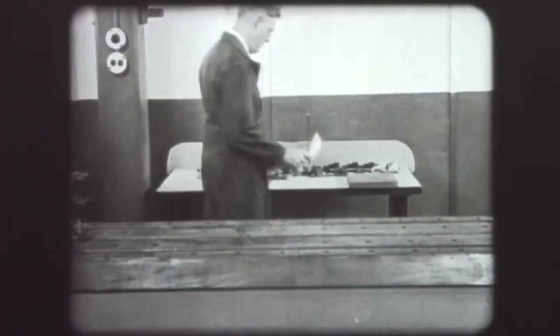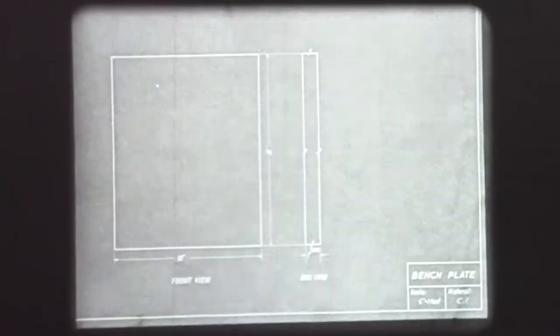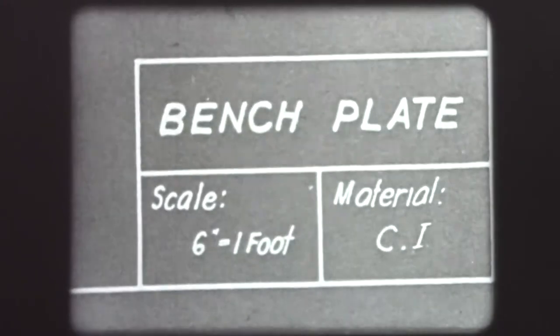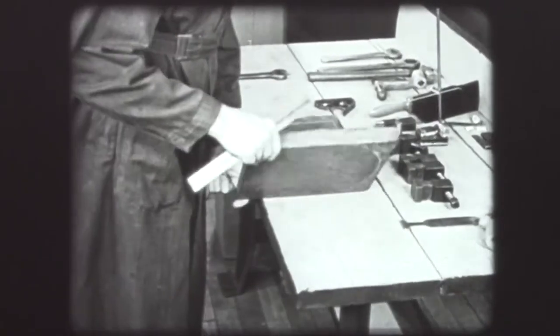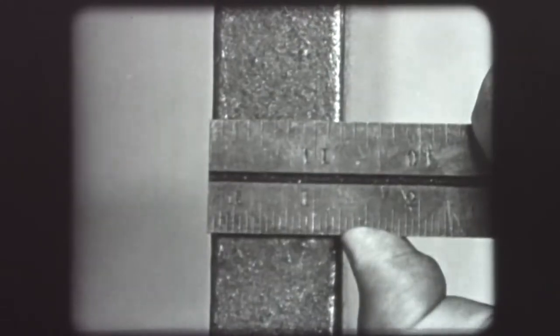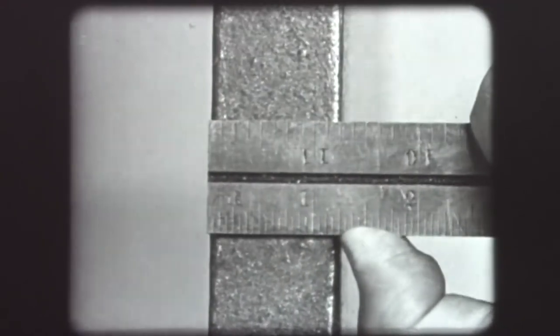In beginning a job on the planer, study the blueprint carefully. Here, the blueprint specifies the piece to be made — a bench plate — and the material to be used: cast iron. The finished dimensions call for one inch, and the tolerances allowed are plus or minus five thousandths of an inch. Measurement shows the present thickness to be approximately one and one quarter inches; therefore, about one eighth inch must be removed from each side.